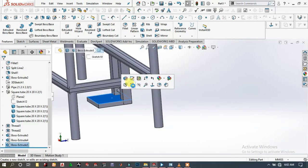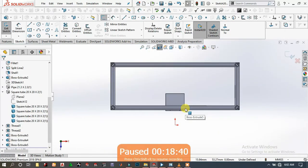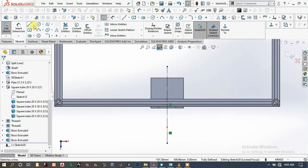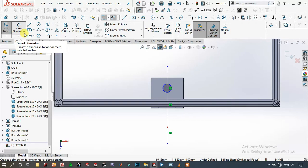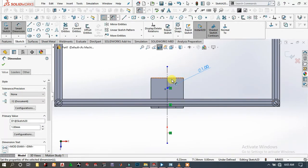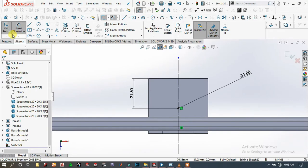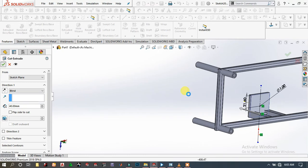Here we will add a sketch. First draw a center line and make it construction geometry. Go to circle and draw a circle. Then exit the sketch, go to Extrude Cuts, then click OK.